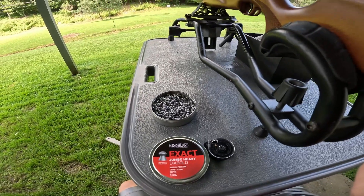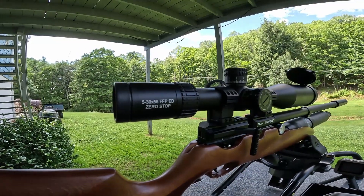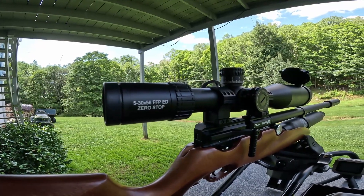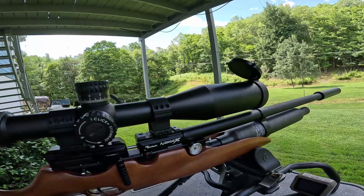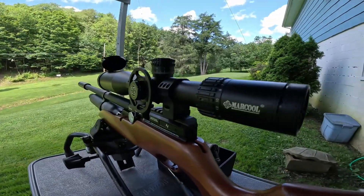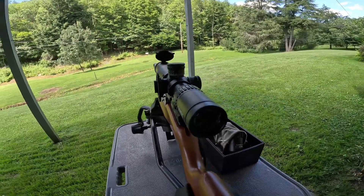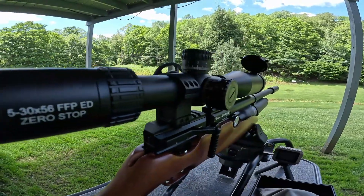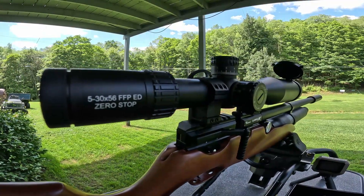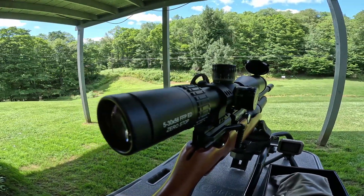We're going to be shooting with a 5x30x56 FFP ED zero-stop scope from Morcool — a scope you rarely find in the United States, but it's pretty nice for the money. I wanted a higher power scope than the standard 25x and didn't want to pay three thousand dollars for an air gun scope. I also wanted something different from the Japanese one that most people use, just to be different.